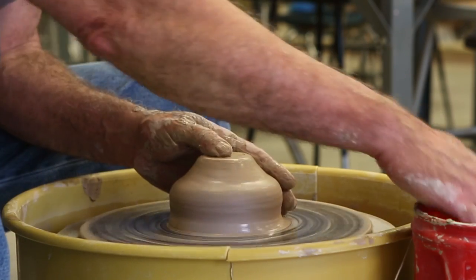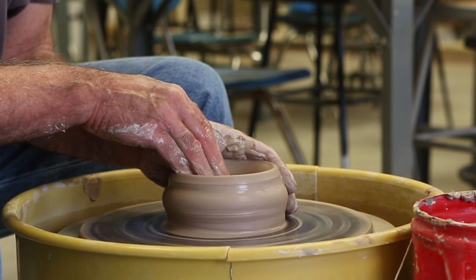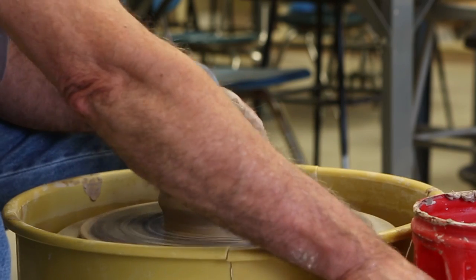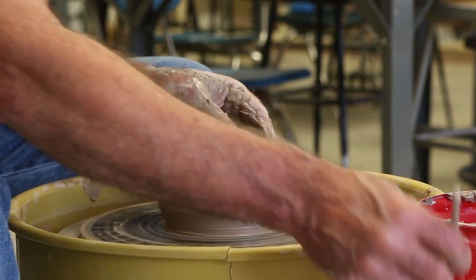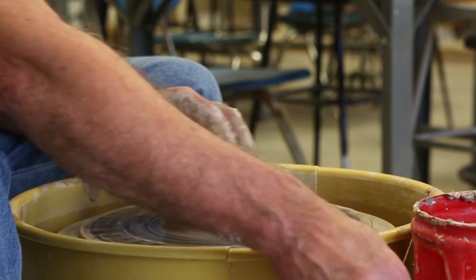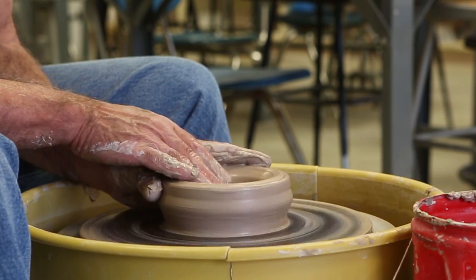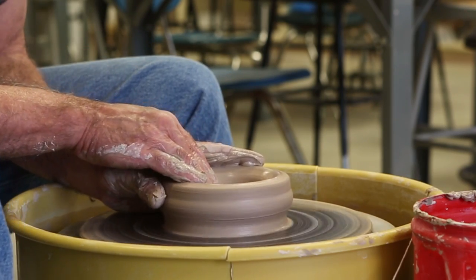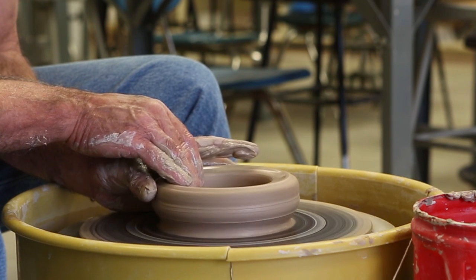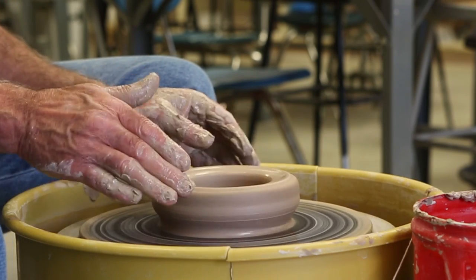Push my left thumb down with my right hand. This establishes the bottom thickness. Check it with your needle tool — about a quarter of an inch. Define the bottom: left hand cupped around, right hand inside, use the tips of your fingers. Pull that clay right straight back towards you with a nice steady motion, and stop when you get to the diameter you want. Ease your hands away.